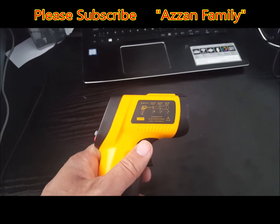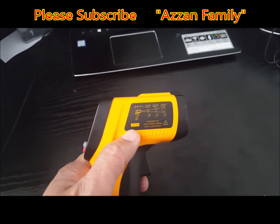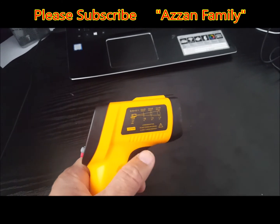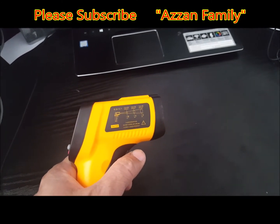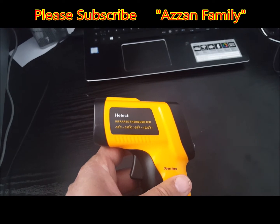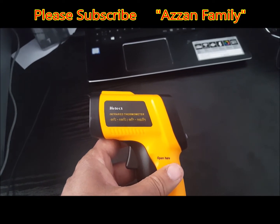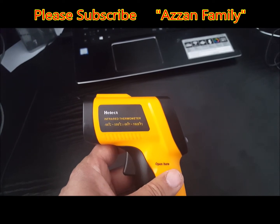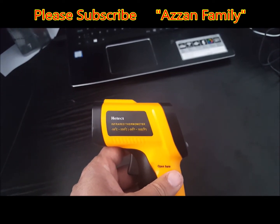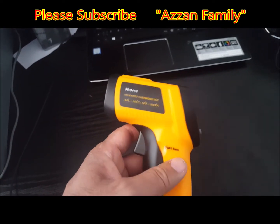The specifications for this device include the D/S ratio — distance to spot — which is 12:1. This means the distance is 12 inches apart and the spot diameter will be about 1 inch. The temperature range for this commercial device is minus 50 to 550 degrees centigrade, which is quite good. It measures temperature with a tolerance of approximately one and a half degrees centigrade, so the error margin is about one to two degrees.